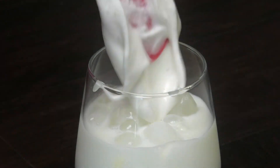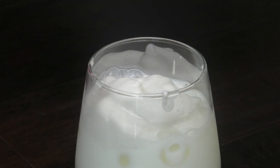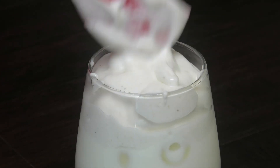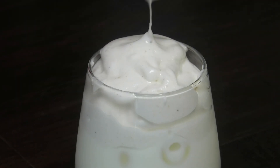Now we're going to take that whipped barfi and put it over the top. You put as much as you want. Doesn't that look amazing? I'm thinking we could just toast that right there with a flame.